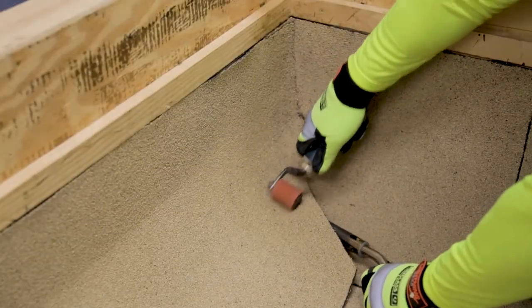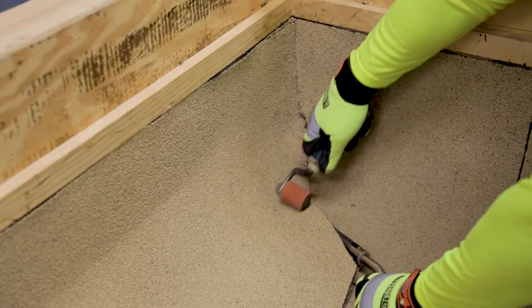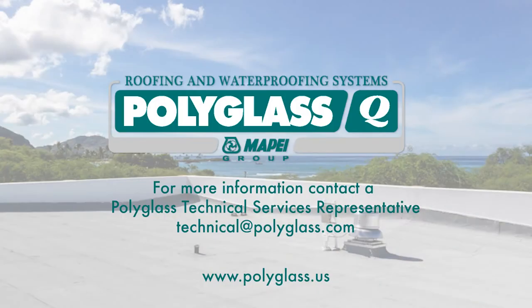Again, the use of heat or adhesive is required on over-granule areas. For more information, contact your PolyGlass Technical Services representative.